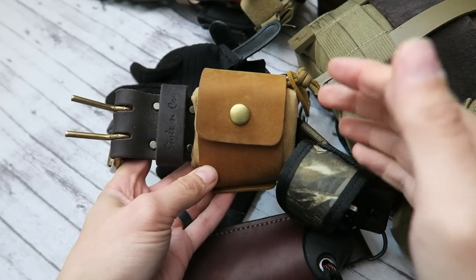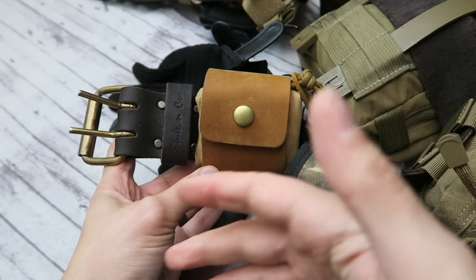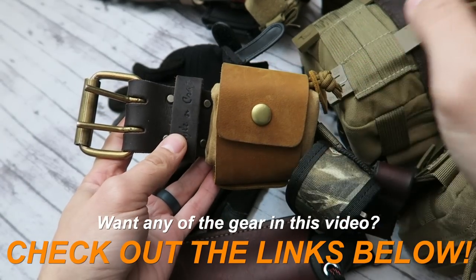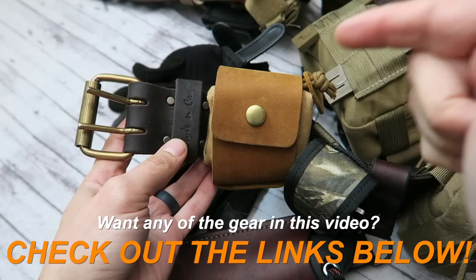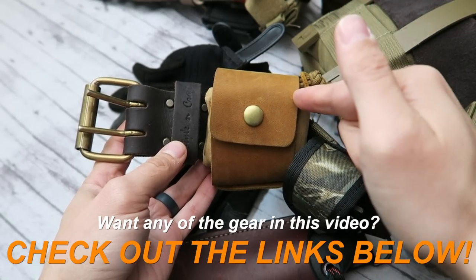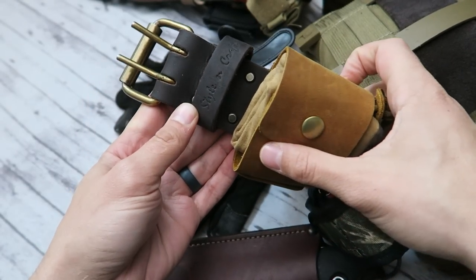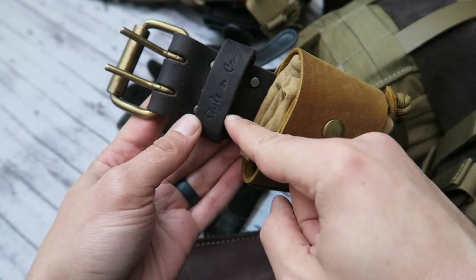Let's just jump right into it. If you guys have any questions about any of this gear, be sure to check out those links in the description box down below for where you can buy this. If I can't find the exact make and model, I'll put something as close to it as possible in the description box down below.